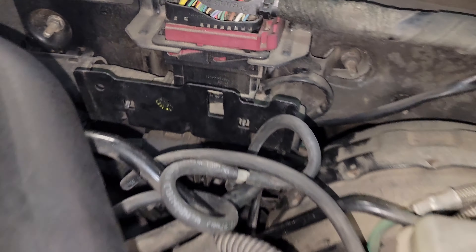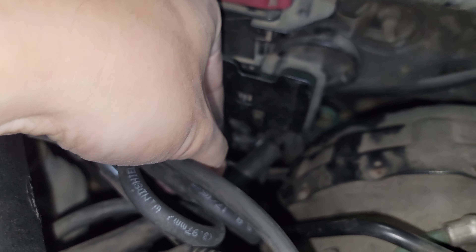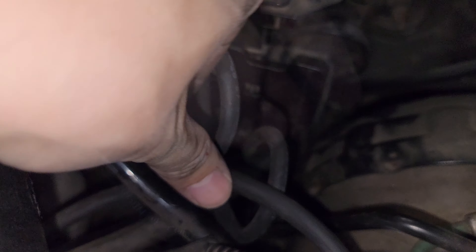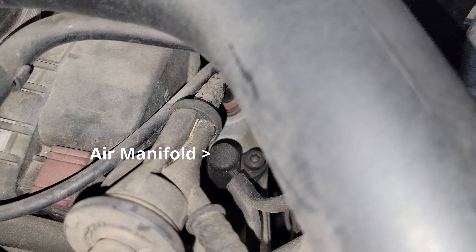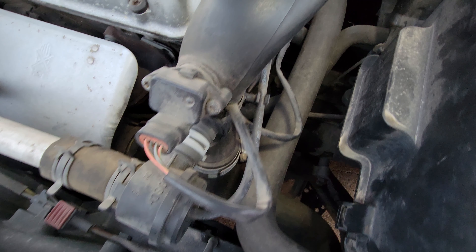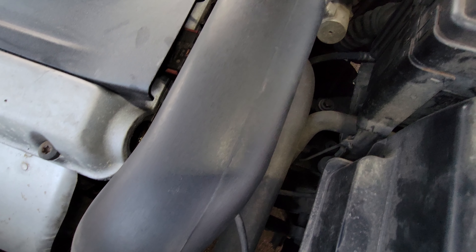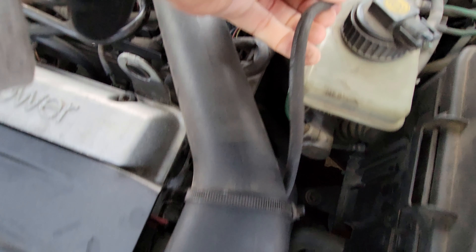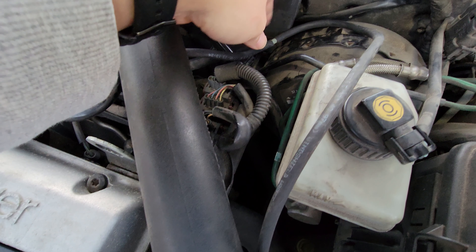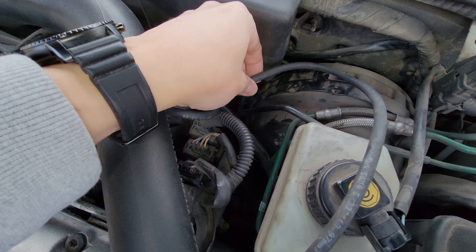Next, I went back to the controller and found the hose coming out of the right side. That one goes from the controller to a T-adapter, then onto the air manifold. So I unplugged the bypass valve hose from the controller and also unplugged the hose that goes from the right side of the controller to the T-fitting. Then I took the bypass valve hose and plugged it into the T-fitting. And that is all you need to do.